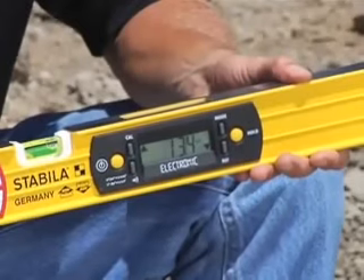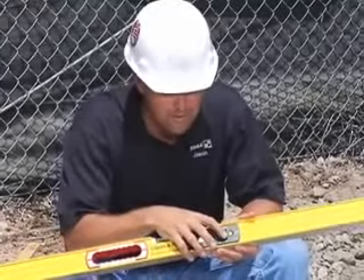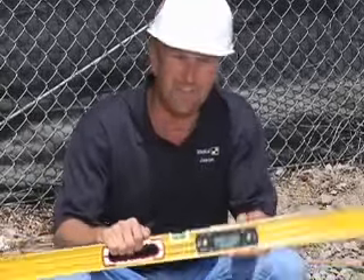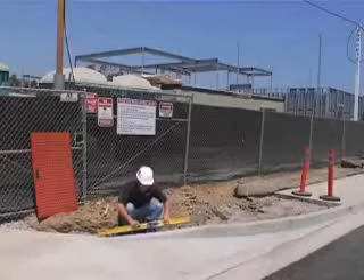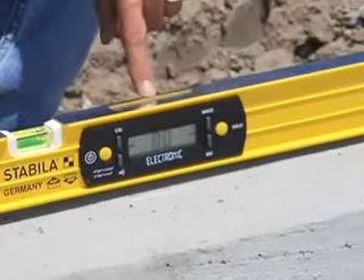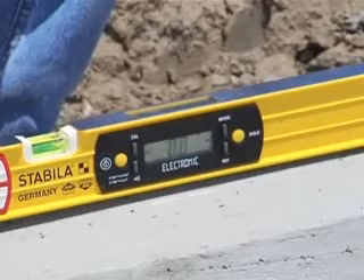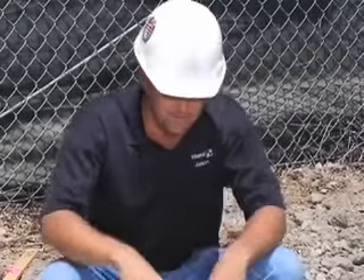Right now this level is telling me I'm at one and three-quarter inches per foot. One important thing this level does is the reference point feature. This level does level and plumb, but I can also make it tell me what angle I'm at by hitting the reference button — this angle becomes zero. So I can easily refer back to zero instead of a specific degree. If I'm doing repetitive angles, I hit reference and lock it into a certain angle.